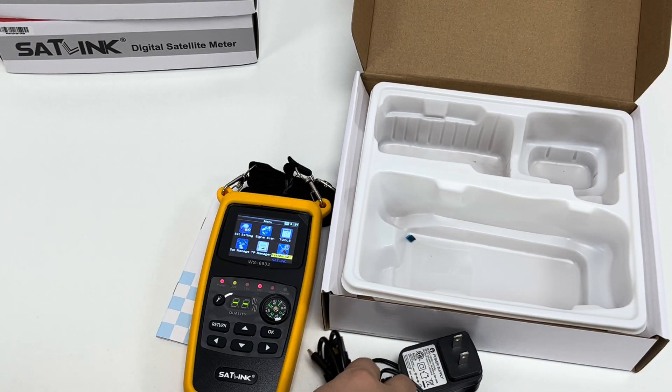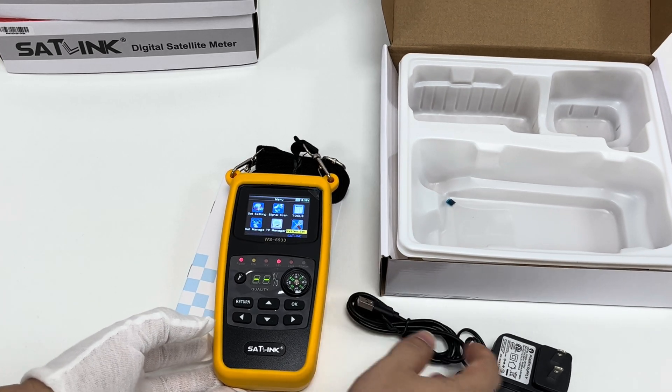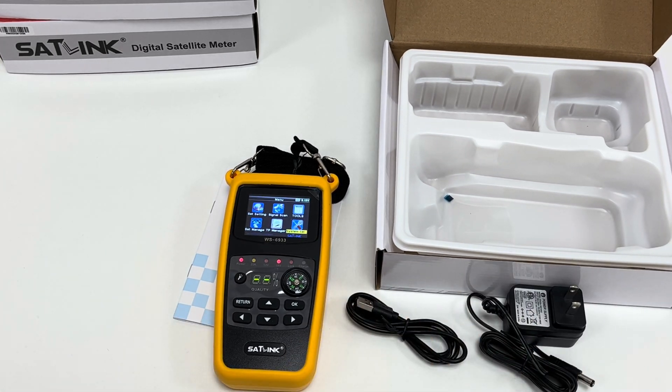That's a rough overview of the whole packaging of this economic satellite finder device, the WS6933 model. If you are interested, you can talk with us further. Thank you.